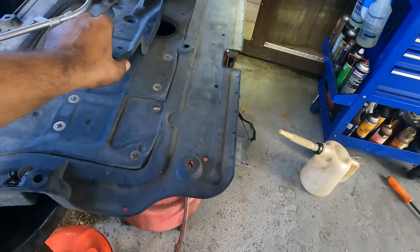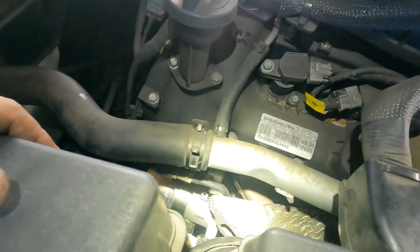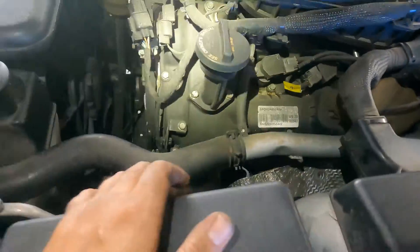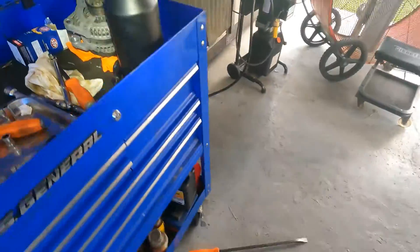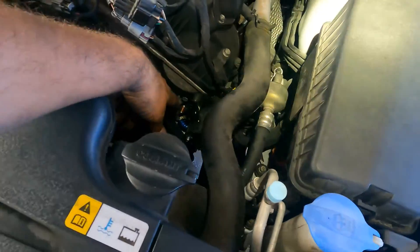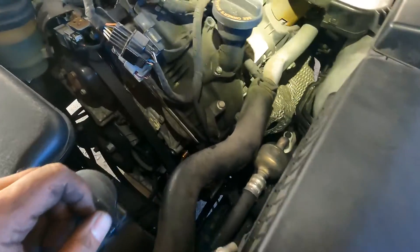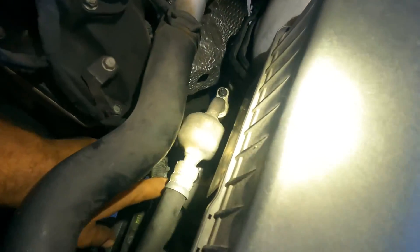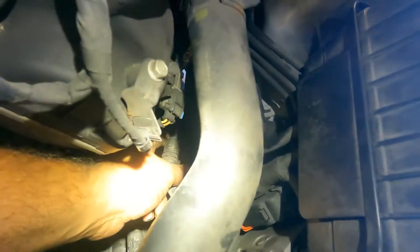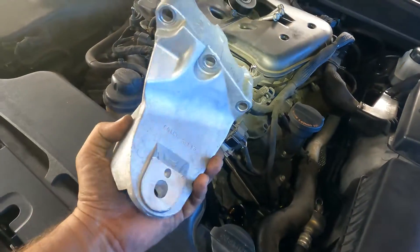You're gonna remove all the covers on the bottom and this side. The manual didn't tell me to remove this one, but I removed it anyway — it was just a couple more bolts. Then I recommend you remove the alternator, which is normally located here where the starter is. You're gonna loosen the two 14 millimeter bolts that hold it to the block, take the belt off, and remove the 12 millimeter nut and the connector on the back of the alternator. There's also a 10 millimeter bolt right here.